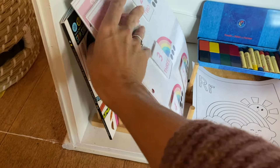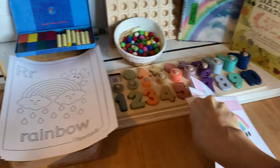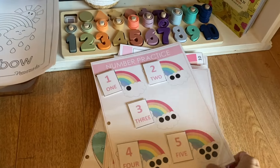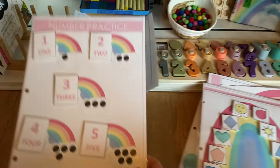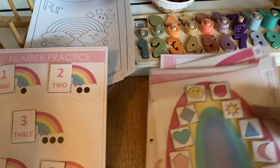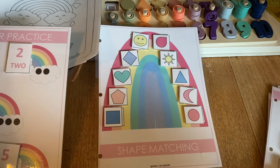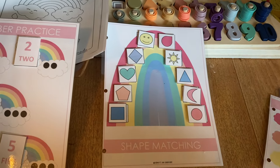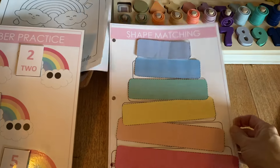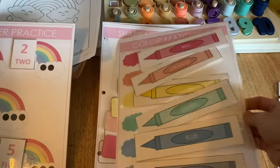This is a rainbow busy book that I believe I bought from Etsy, then printed out on cardstock, laminated myself, and got little sticky velcro circles to attach — which you could do or not do. My son has enjoyed this for the past several months. I haven't taken it out in a while, so I'm hoping he'll jump right back into it for our rainbow unit.